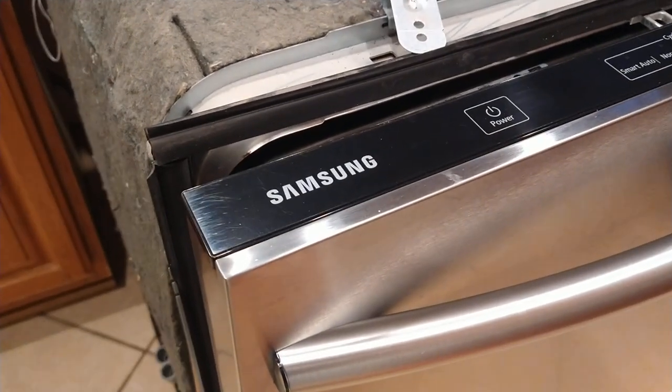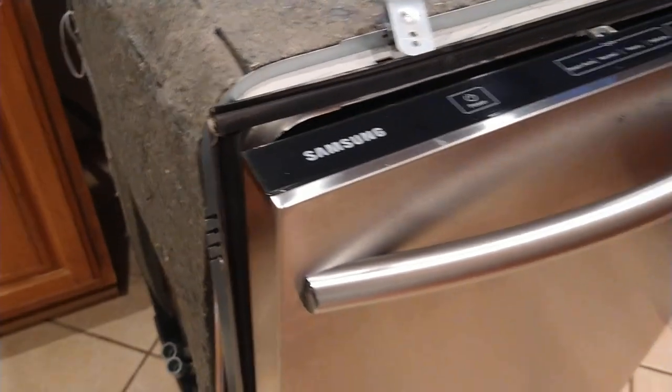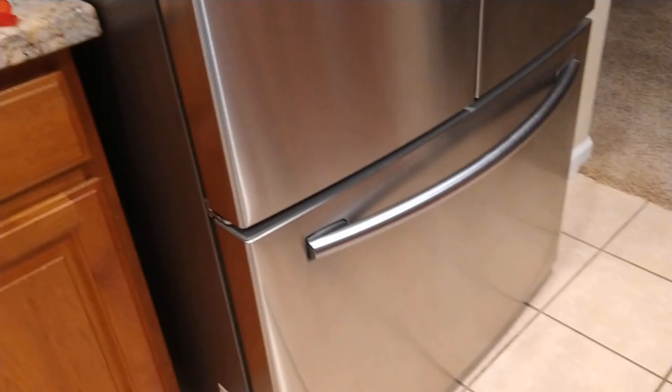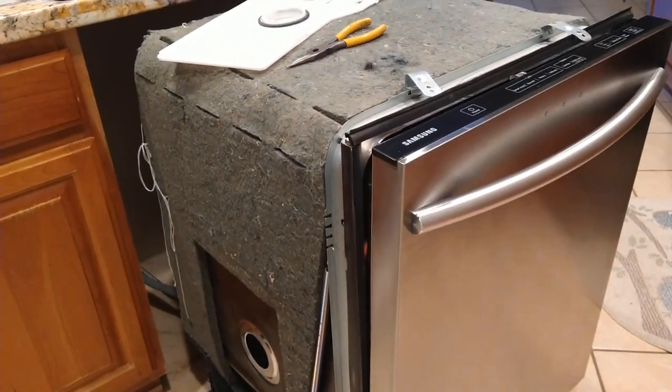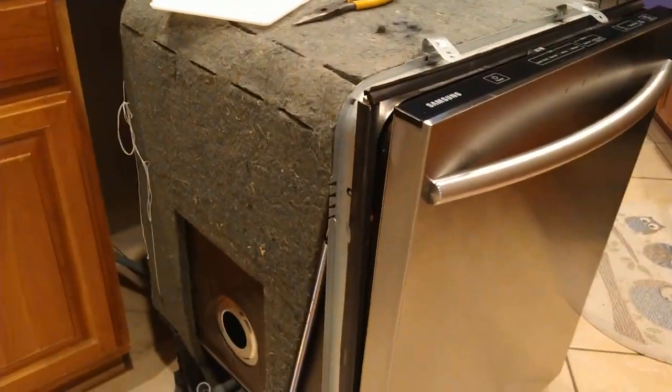In my experience, I'd probably say Samsung's the bottom of the barrel, probably followed by LG. They both make a very nice-looking appliance, but they're junk. I've had problems with the refrigerator, the ice maker, with the dishwasher. The stove's been trouble-free. The microwave's been fine.